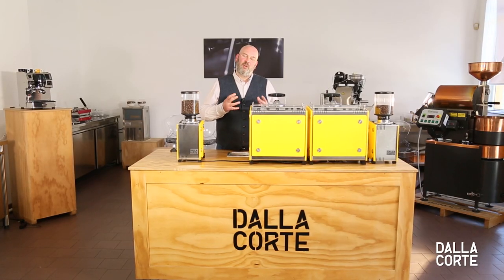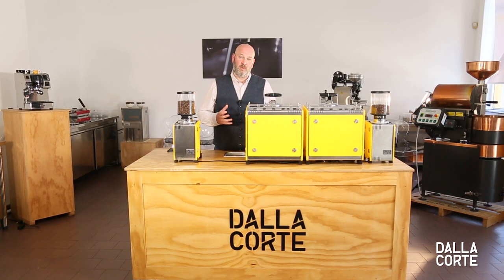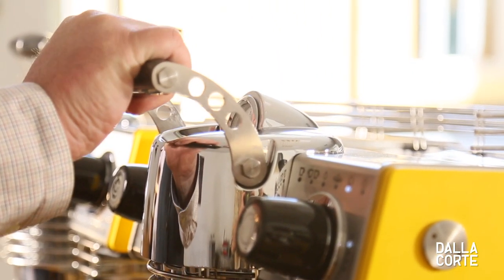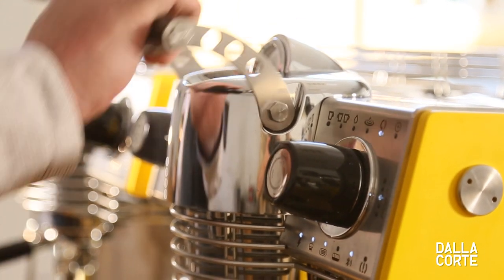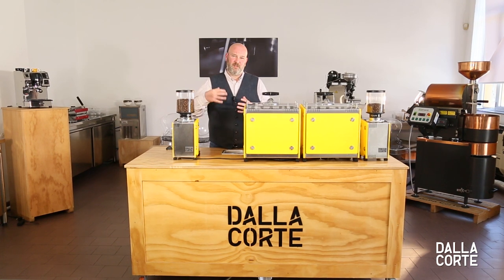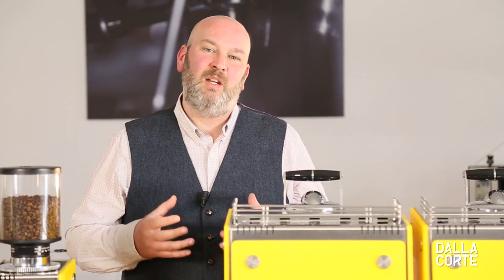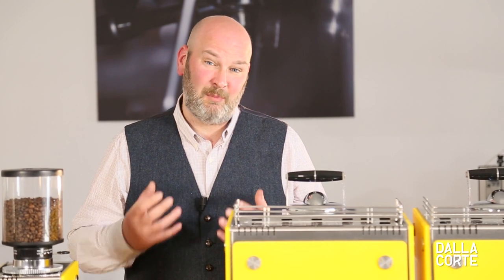Currently we only have one flow rate with no visibility and no control. It tends to be aggressive, which means the time for pre-infusion and infusion is low. This normally leads to inconsistent extraction. We know from hand brewing that the way we present water to the coffee has a massive impact on the end beverage in terms of its taste and texture. Through Mina we want to explore those possibilities of making our espresso taste better.